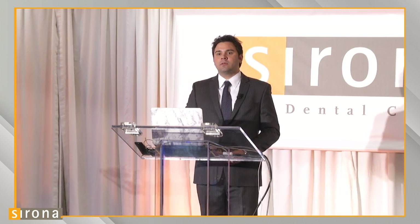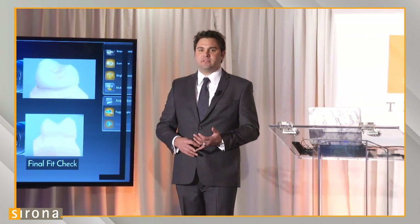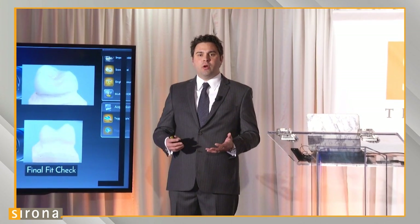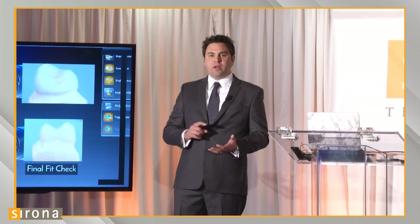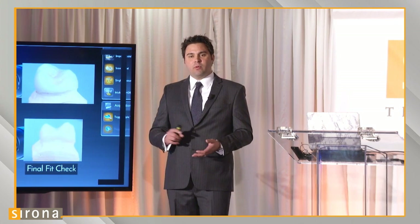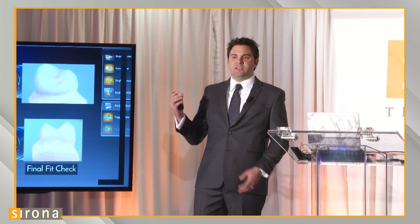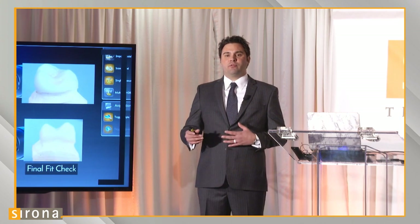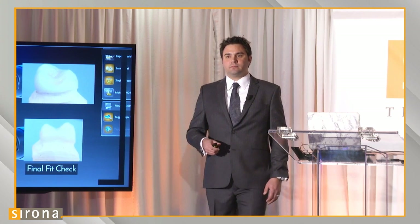Is scan spray necessary? If you're using a scannable PVS impression, no scan spray is necessary. If you're using a darker PVS impression — dark blue, brown, or purple — you can spray it with a scannable powder and it scans fine. I have an easier time personally using a scannable impression material. If I'm doing this for my doctors, I'll only qualify a scan if they've used a scannable PVS impression.